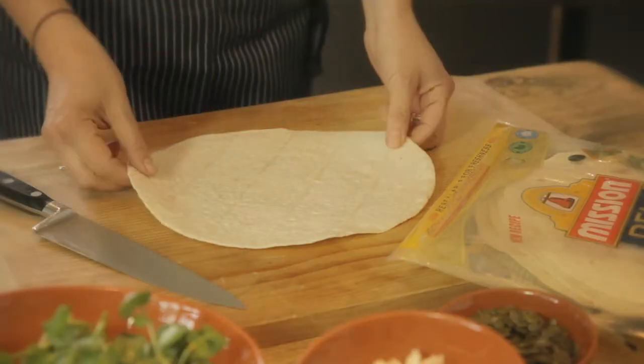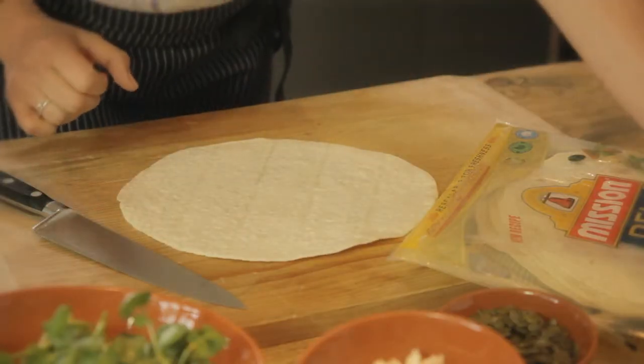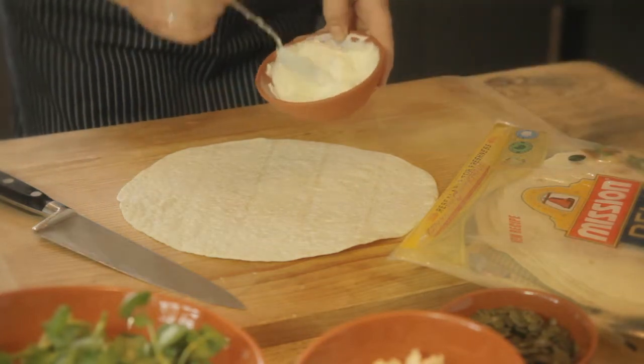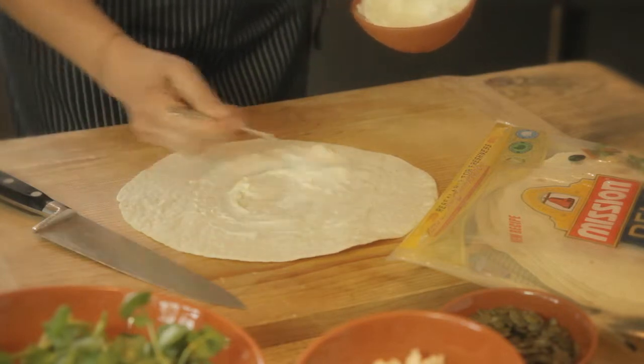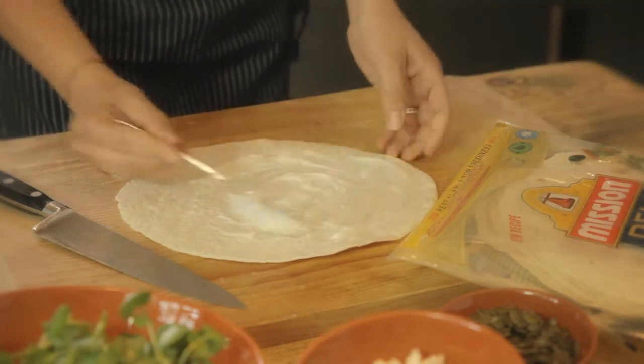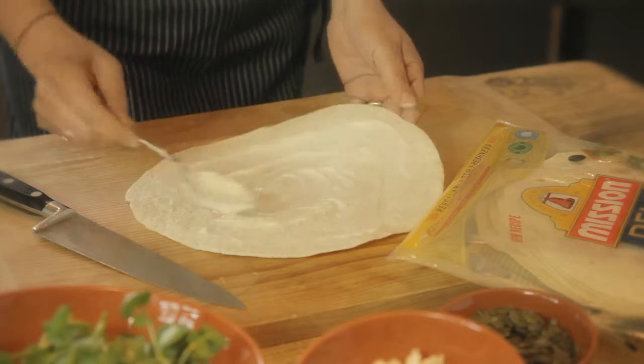The best way to do this is take your wrap and then put some mayonnaise on top, spoon it and then spread it using the back of a spoon. Spread it all over.